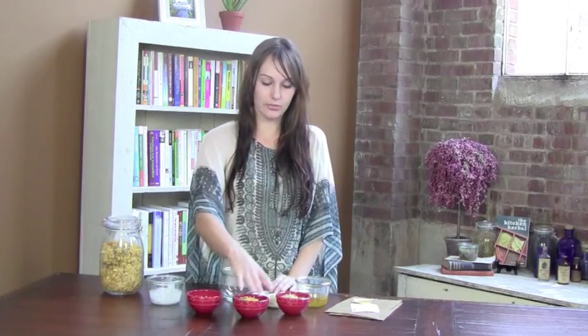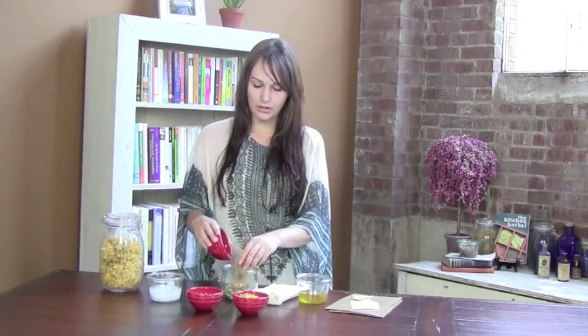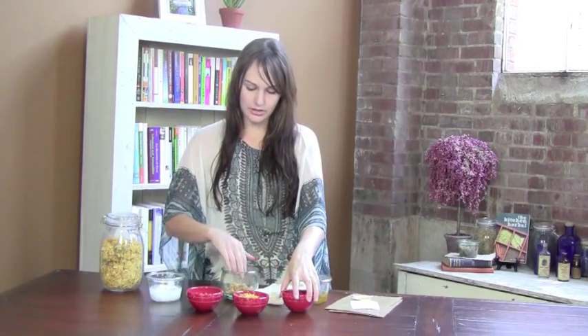We're going to take three of my favorite herbs. We have Arnica — Arnica is great for any sore muscles, back aches, muscle spasms, anything like that that has to do with your muscles. We have five grams of Arnica that we're going to put in here, and we're using the little feathery petals of the plant for this.